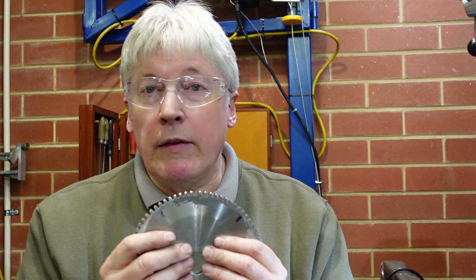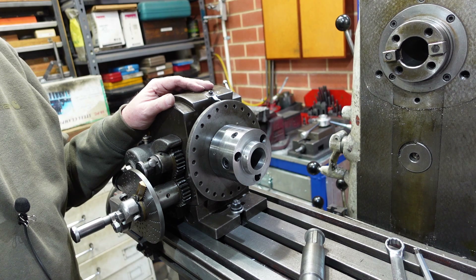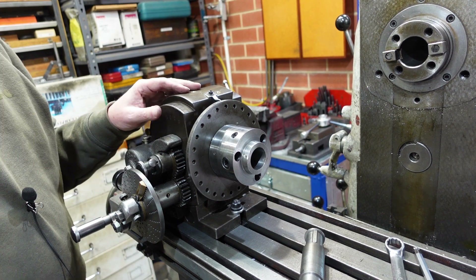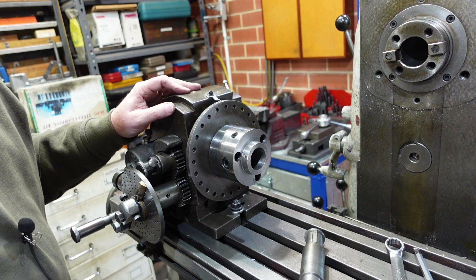We'll run through differential indexing and how that works, and then show you the result. For those interested, this is the first outing of 'boom cam,' so we'll see how this works. It's not too bad — it's got a few things I have to work out, but it's okay.